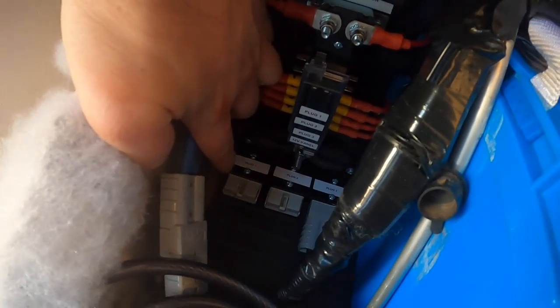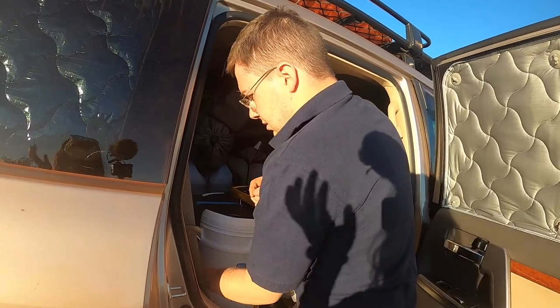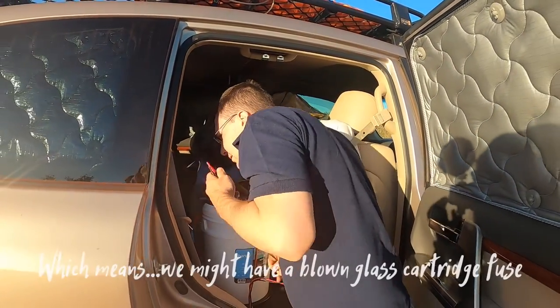In my power board I had it plugged into plug one, so I'm just going to test the voltage on that — and we have 12 volt. We've got 12 volt on that plug.